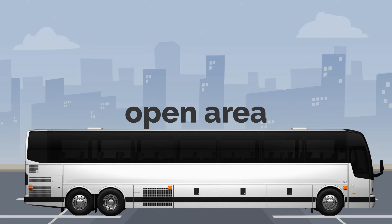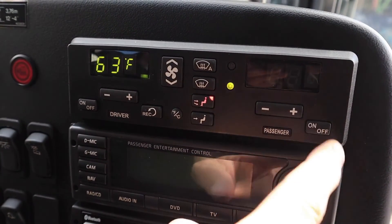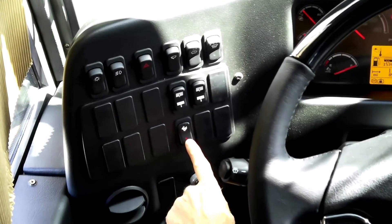Now that the vehicle is well positioned, let's go through the step-by-step instructions to perform the regeneration. For the first step, we will start by turning the HVAC off by pressing the on-off button. We stop the HVAC to reduce the load on the engine during the regeneration. We will then turn the fast idle off.